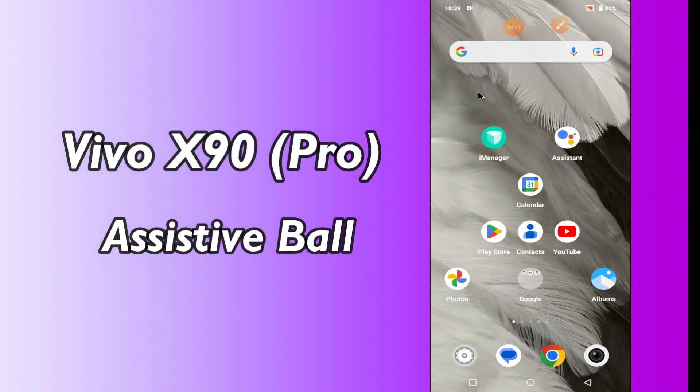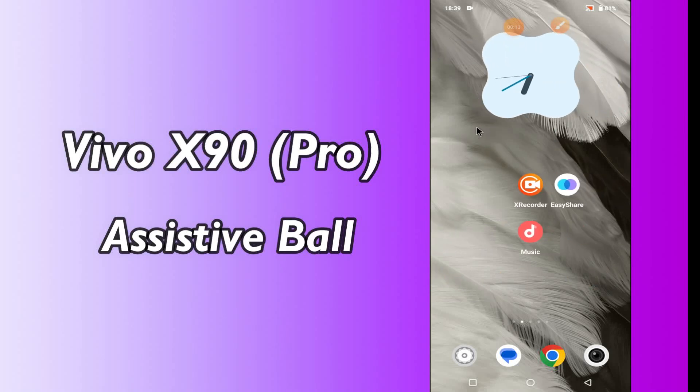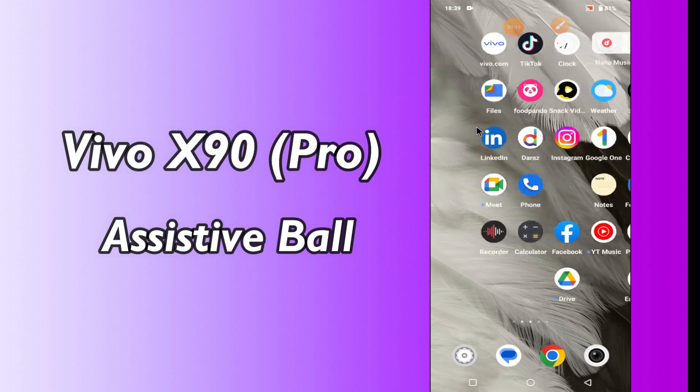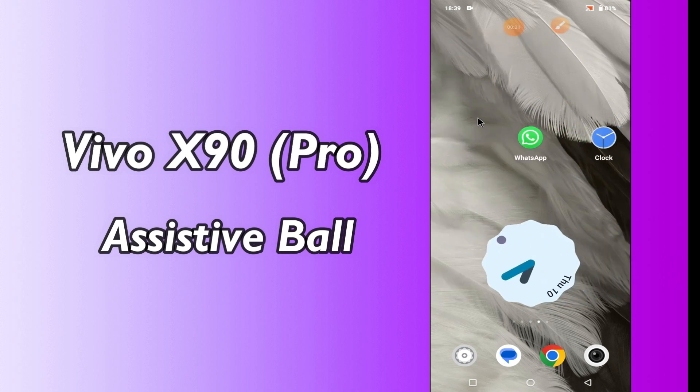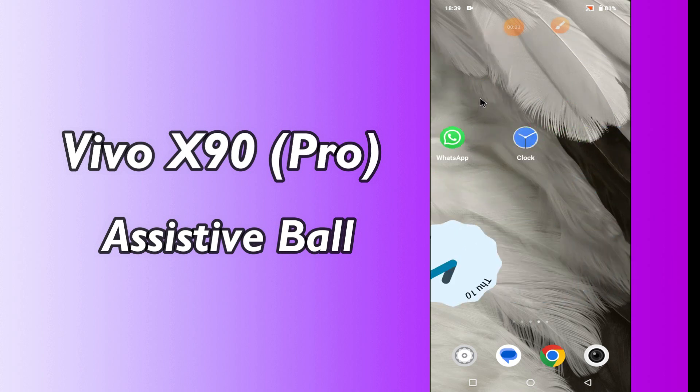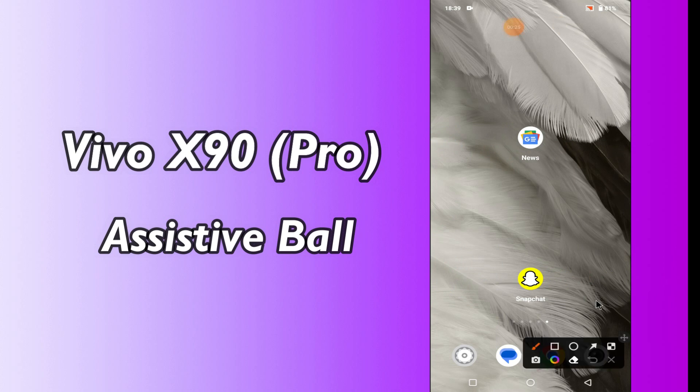Today in this video I'm going to show you how you can enable Easy Touch on your Vivo X90 and X90 Pro. I'll tell you a few tips and tricks that you can use to do it. Before I start, if you are new to my channel, don't forget to subscribe and press the bell icon. Watch the complete video and learn how you can do it.